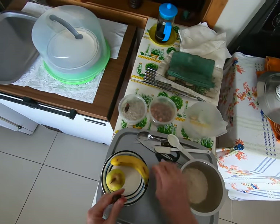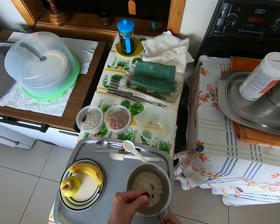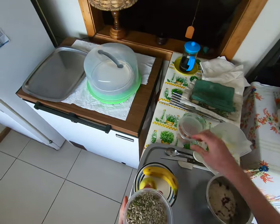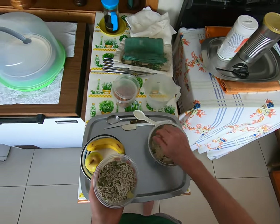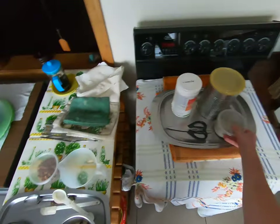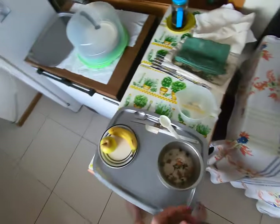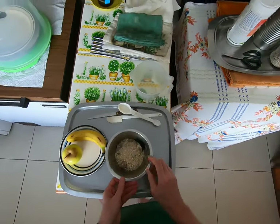Two dates — apparently two dates is about all you need for a day, otherwise you gain weight. That's what I've been told. How serious that is, I don't know. And then a good healthy helping of sunflower seeds and pumpkin pips. Eight almonds — I like eight almonds. And this gets mixed up.